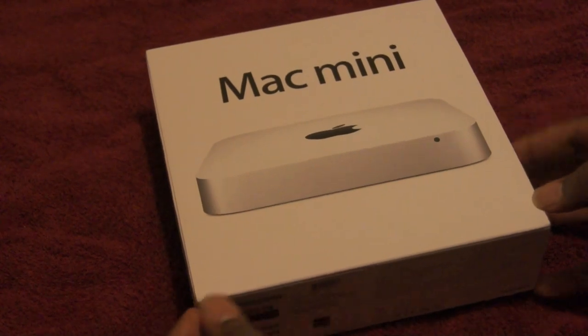This does have the Intel HD 3000 graphics, so let's shoot off some of the specs here. A 2.3GHz dual-core i5 processor, 2GB of RAM which I will upgrade to 8GB — it costs about $50 now. A 500GB hard drive, which I would probably swap out for an SSD.